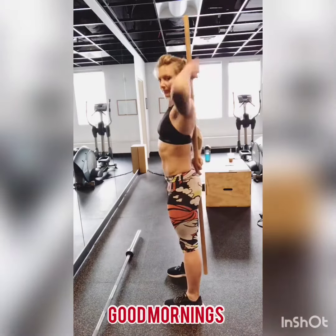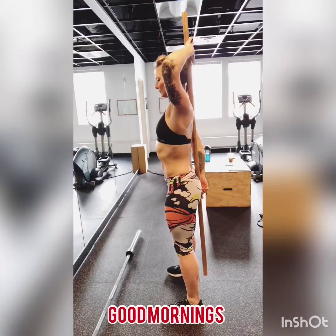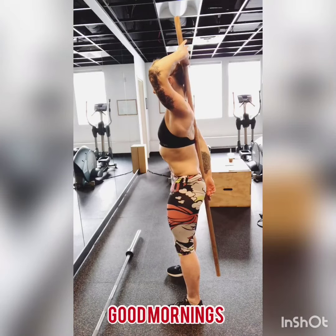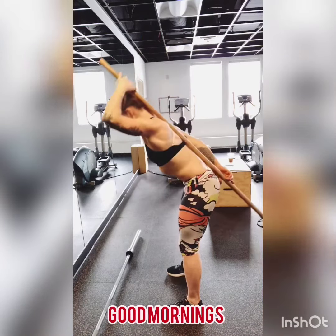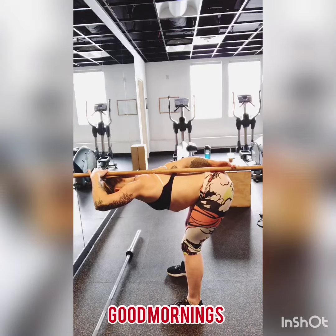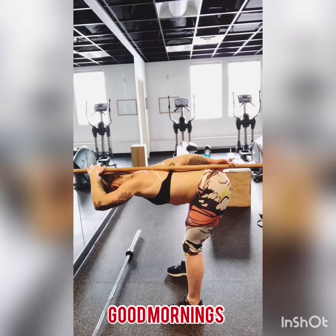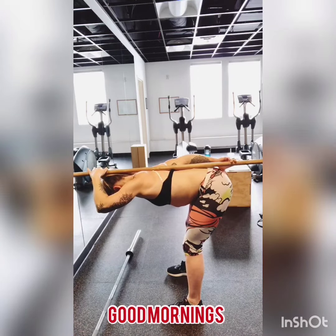This here is a little bit of a drill. If you're having a hard time keeping a nice flat spine, you're going to want to grab a wooden dowel or something that's very lightweight but straight, and practice hinging while maintaining complete connection. Here I've lost it — showing you what it looks like when you lose it. You want to maintain complete connection on that line.